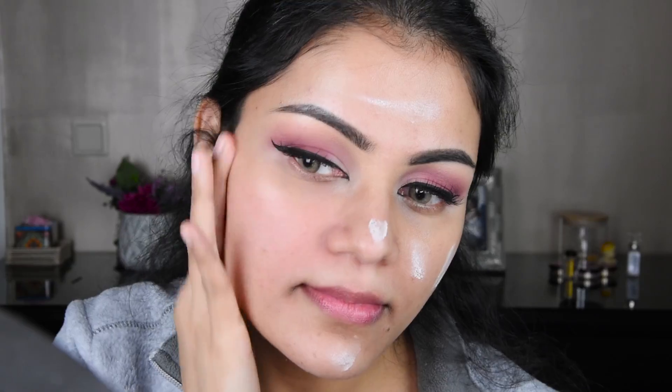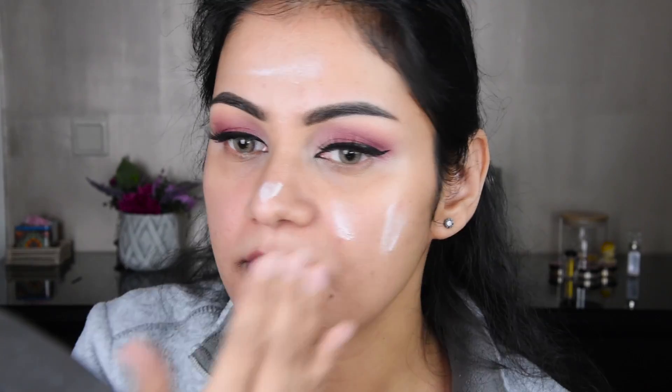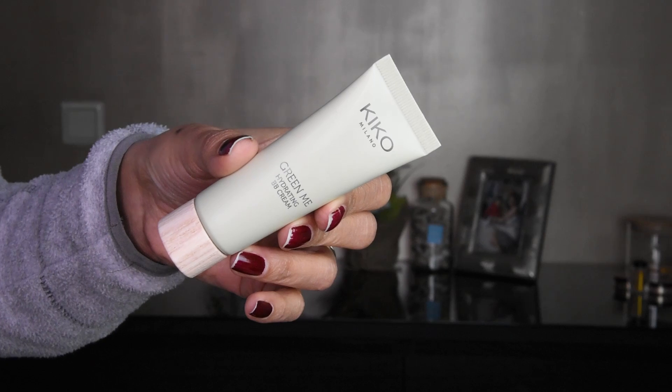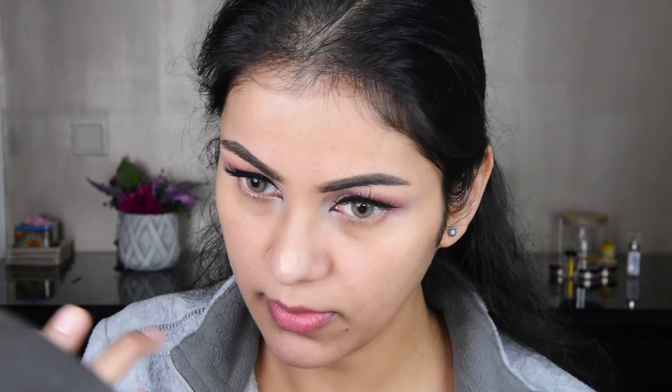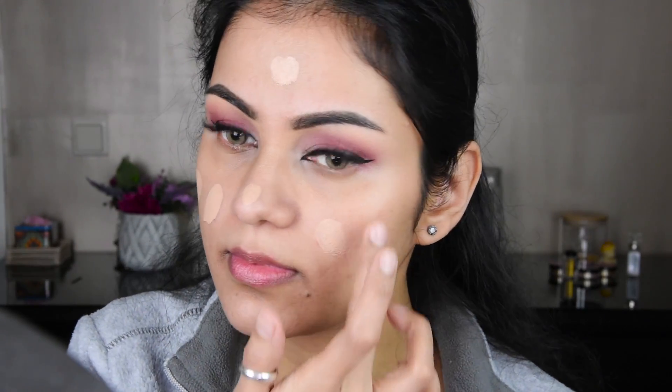Here I have taken a primer — this is an ELF primer. I am going to put it on the face. It has a good primer according to oily skin. And here I have taken this BB cream, which is a hydrating cream because it is cold. You can use any hydrating foundation or BB cream — you can use it.